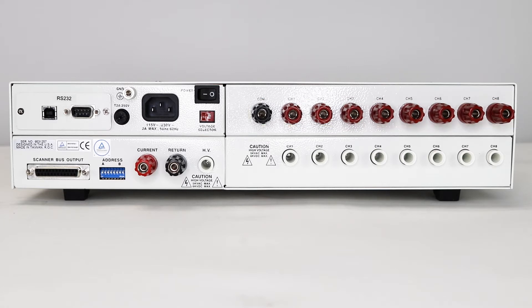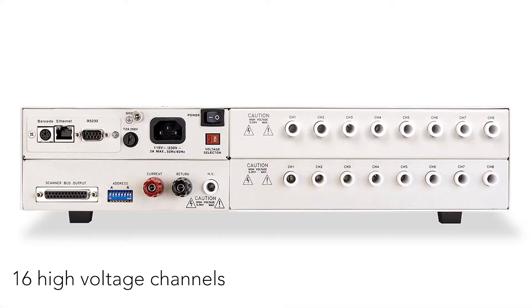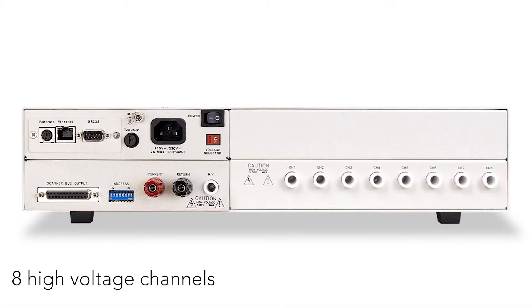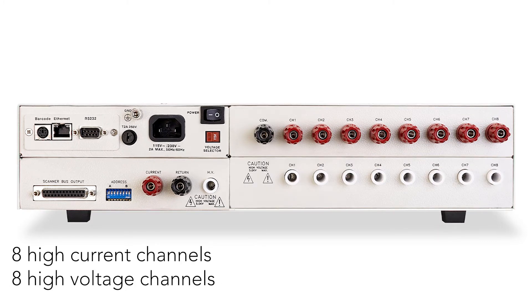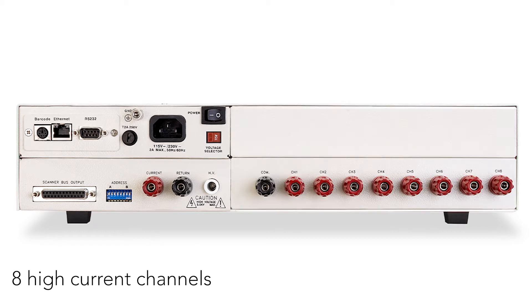This modular design allows for a variety of configurations. In addition to the main and secondary configurations, you can also have different configurations for high voltage or high current — in other words, 16 high voltage channels, 8 high voltage channels, 16 high current channels, 8 high current channels, or a mix of 8 high voltage and 8 high current channels depending on the application.